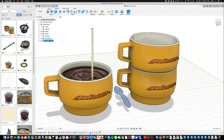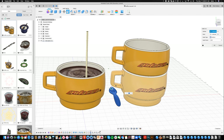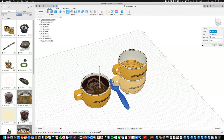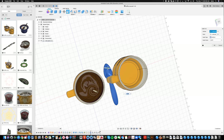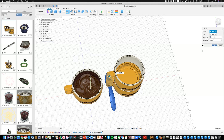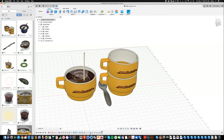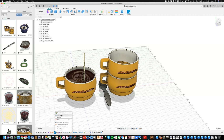My spoon looks a little small, which is making the cup look huge. I selected it in the browser and I'll go up under Modify and say Scale. With T-spline things the scale points are a little arbitrary — not really logical where they'd be. Maybe that's a tad too big, but let's do that. Now the spoon makes the cup look a little smaller.